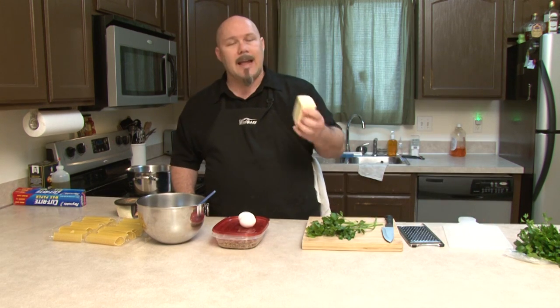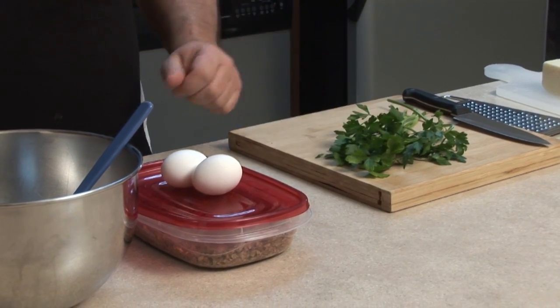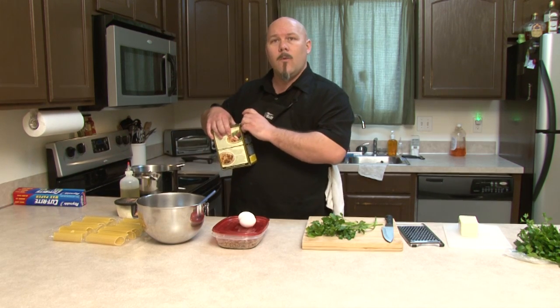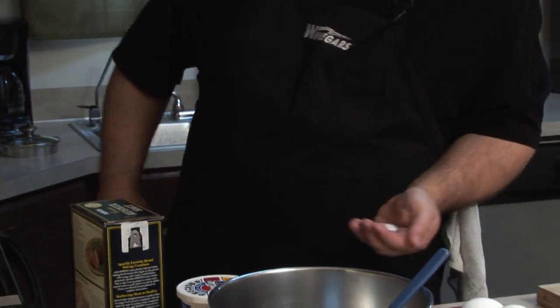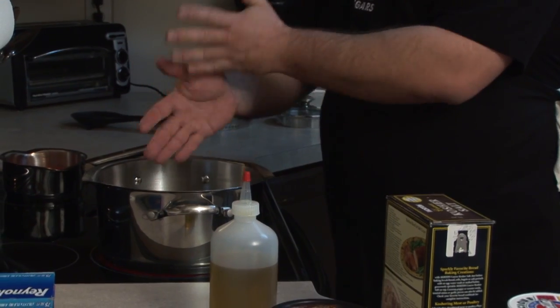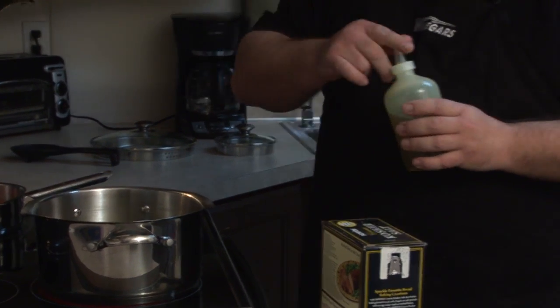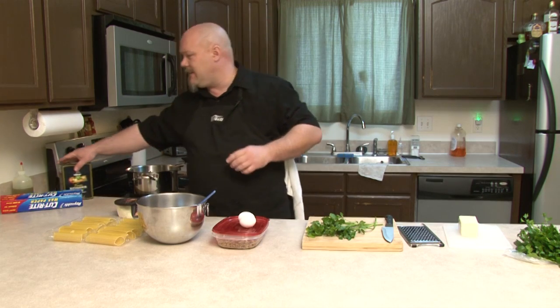A couple other things you're going to need for this recipe: at least a half a pound of mozzarella, because I like cheesy things — you can use a little more if you want. Some nice Italian flat leaf parsley. And of course, some olive oil and a little bit of kosher salt. While the water is coming up to boil, you want about a half a teaspoon of kosher salt in your water.